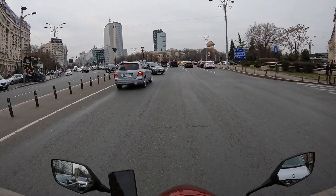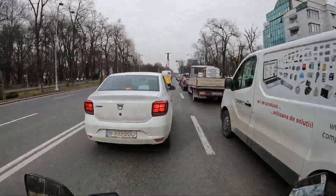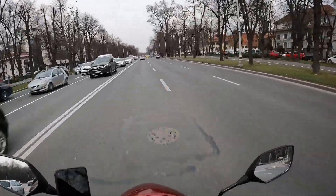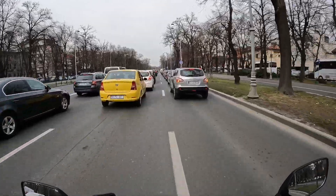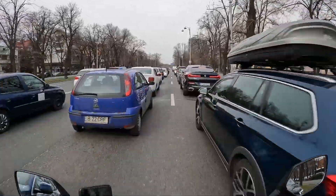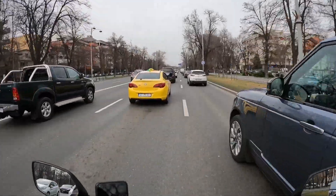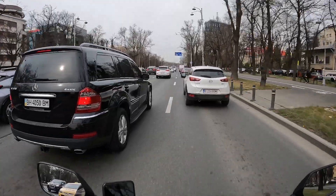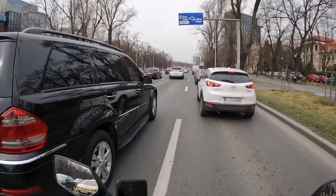We are always first in line at traffic lights. It's simple, easy to use, efficient and helps you quite a lot in city traffic. I don't understand why here in Bucharest people put so much value on driving cars — we've been riding for half an hour and I haven't seen a single other motorcycle. Just one scooter — that's it.